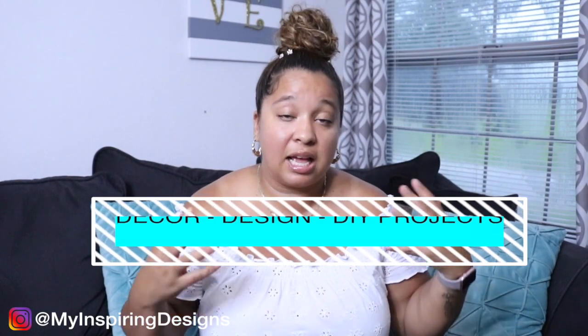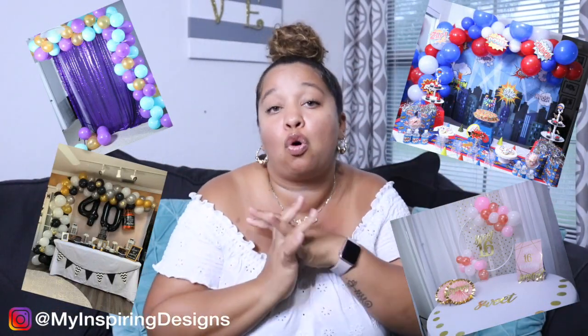My main focus here on my channel is design, decor, and DIY projects. When it comes to designs, it's all different types of designs and themes that you will find in all these different types of events that you may go to or wish that you could create. Any of those common themes that you see are usually the designs that I incorporate with the decor.